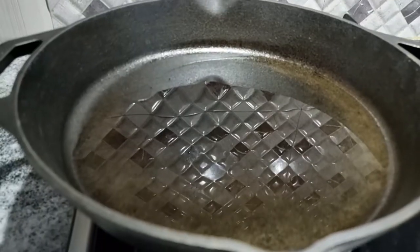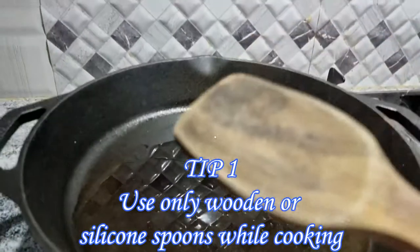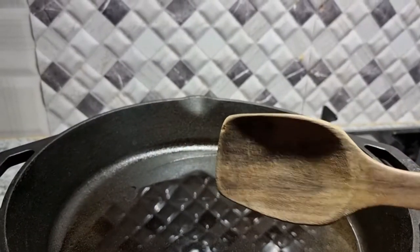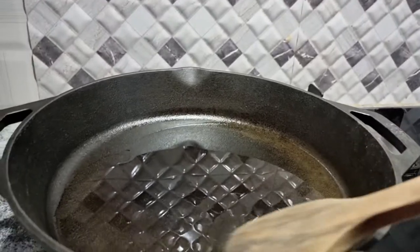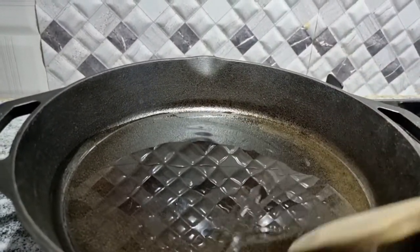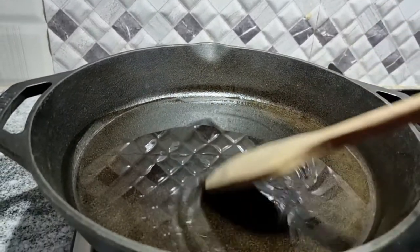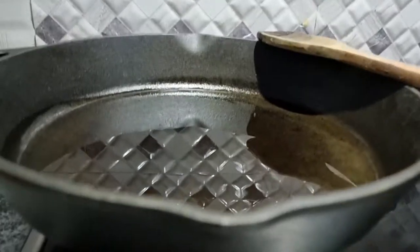To stir food in the cast iron pan, always use a wooden ladle or a silicon spatula — never use metal spoons. Over a period of usage the cast iron pan will achieve a nonstick surface, so if you use a metal spoon you might end up with a few scratches. Preferably use wooden or silicon spatulas.